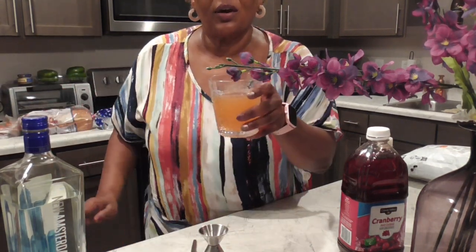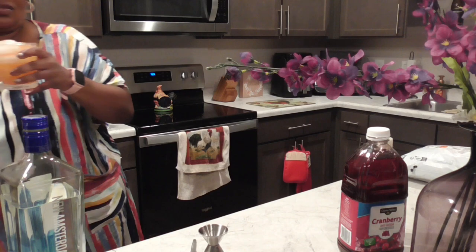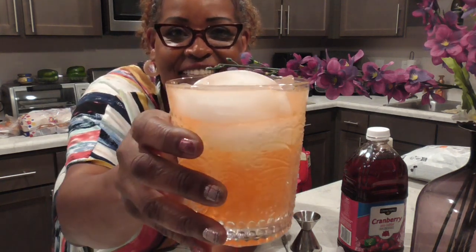We're gonna stir that right here and add a little ice. So this is the Just Peachy Cosmo from Sparkling Ice — peach nectarine flavor. Let's see what it tastes like, y'all. Cheers!